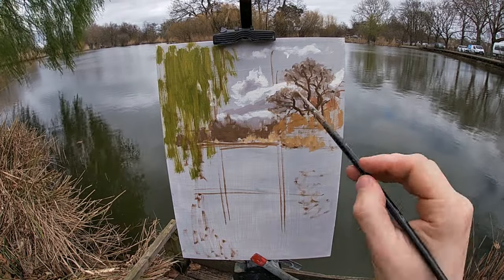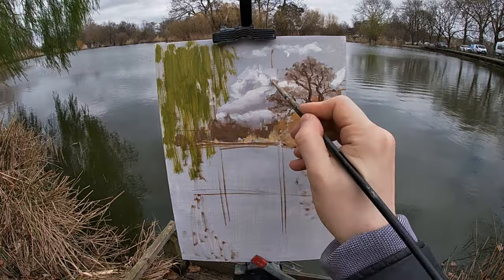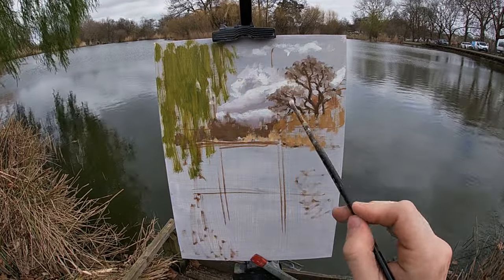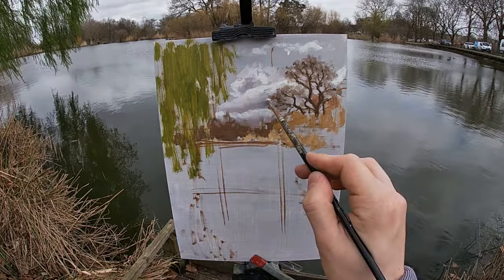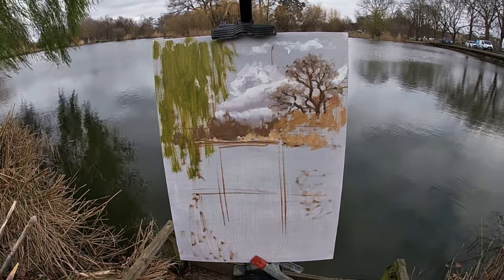The colour mix I'm using to paint the general colour for the sky is mostly titanium white with some ultramarine blue, raw umber and a small touch of alizarin crimson, making this mix a purplish grey.